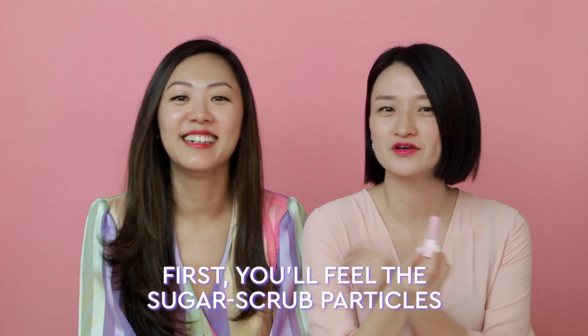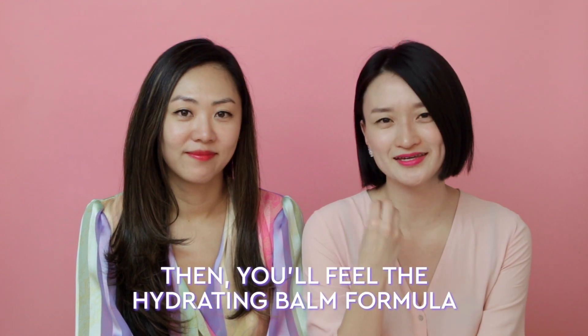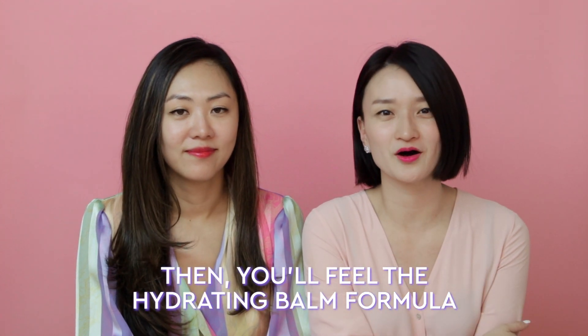One of our team's favorite things about Lip Pop is the juicy, sweet watermelon scent. It's so delicious, you almost wish you could eat it — but don't. When you first apply Lip Pop, you'll feel the grainy coconut sugar in the formula that helps to buff away any flakes. Within seconds, it melts into the rest of the formula for a creamy, healing, and protective layer of balm.